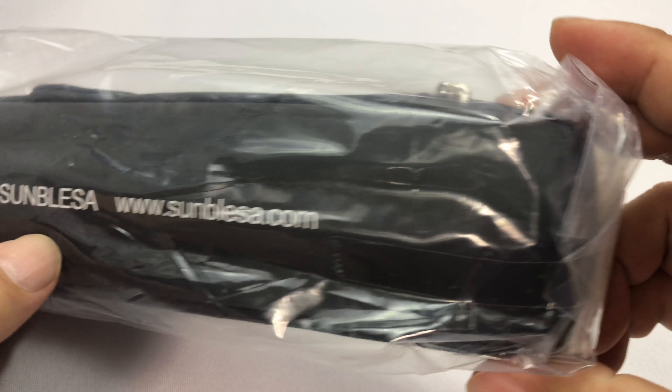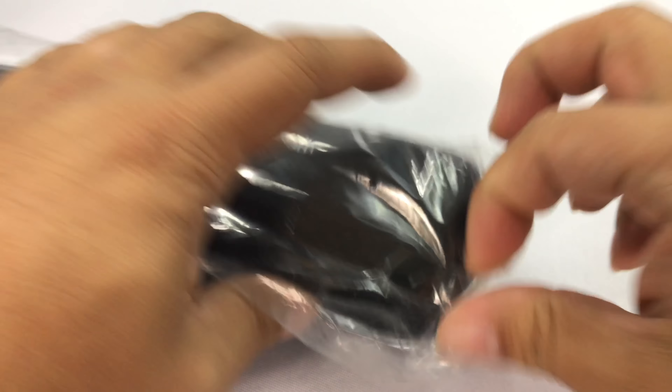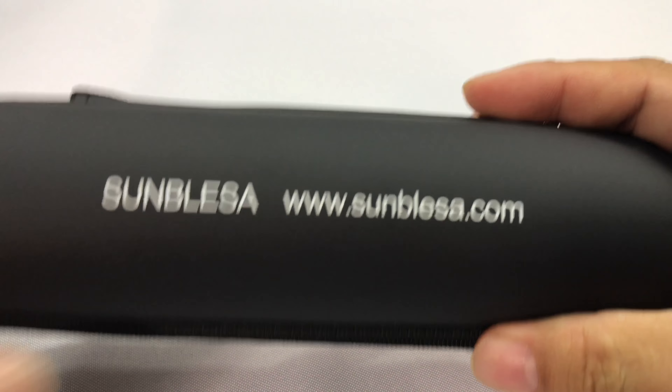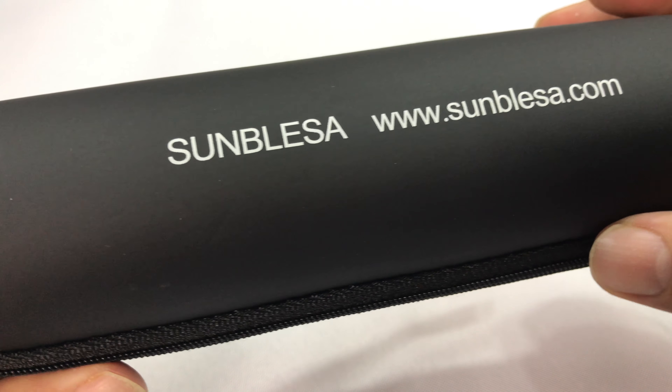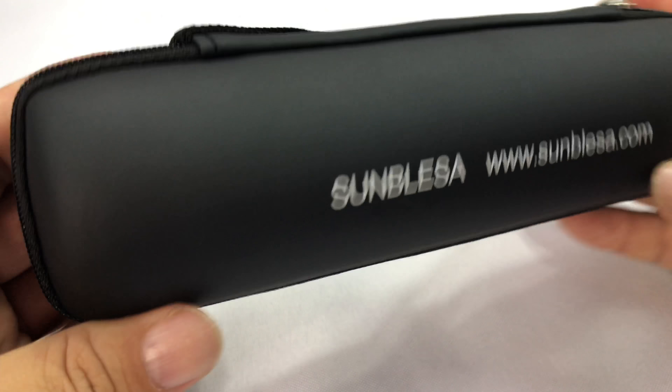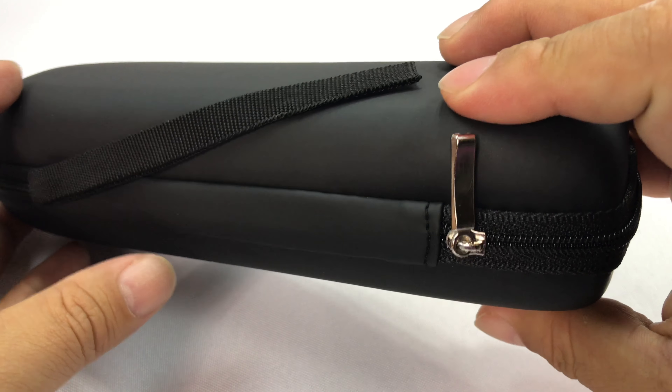What's up Panda Nation, Peter Von Panda here. I just ordered this on Amazon. It's actually from the same company that I just checked out — that lantern from Samblesa.com. It comes like this and it's another light, I think, and I wanted to check it out.